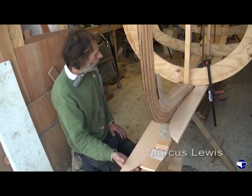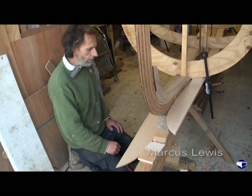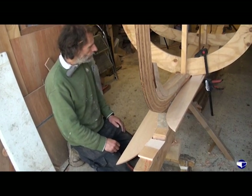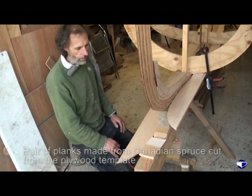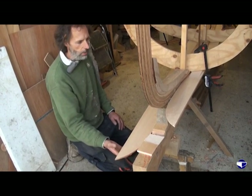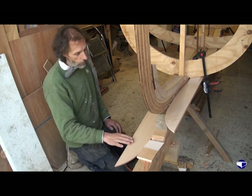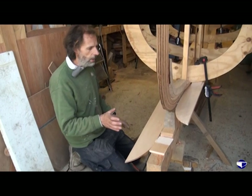We've got our garbage planks - we made the pattern out of plywood and glue sticks, dropped that onto our stock of Canadian spruce, and cut out a pair of planks. They're reasonably accurate, they're a copy of the pattern, but because it was thin plywood that we bent and twisted up into shape.